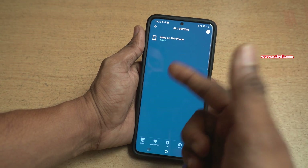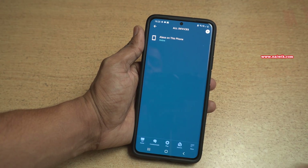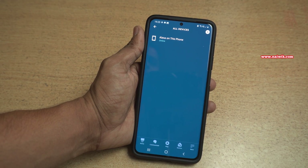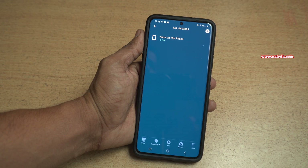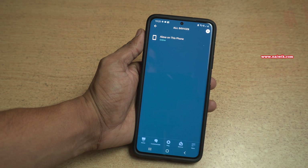Previously you have seen the device listed under All Devices. Now here you can see that the device has been removed successfully from the Amazon Alexa app. In this way you can remove a device from the Amazon Alexa app.